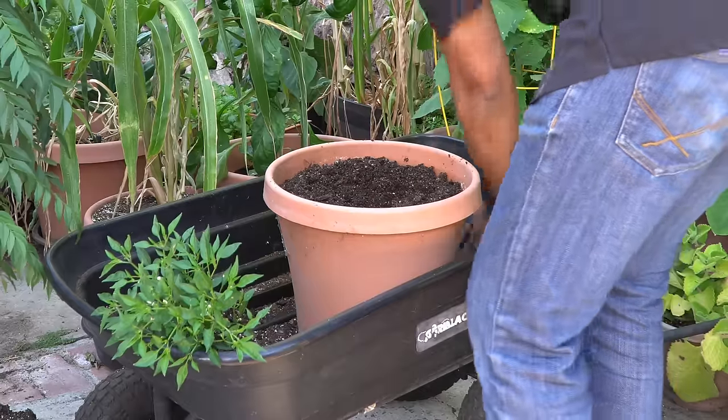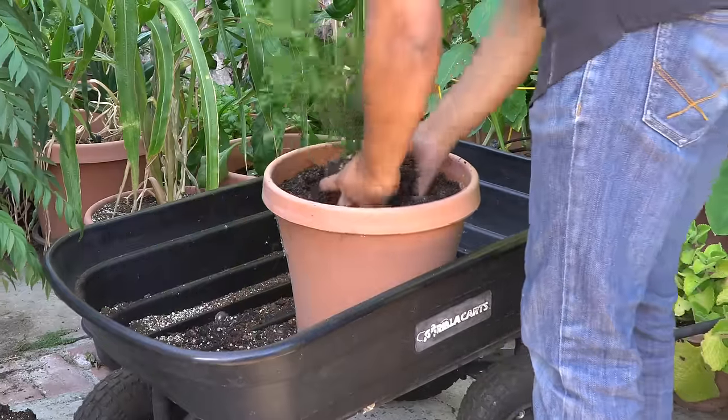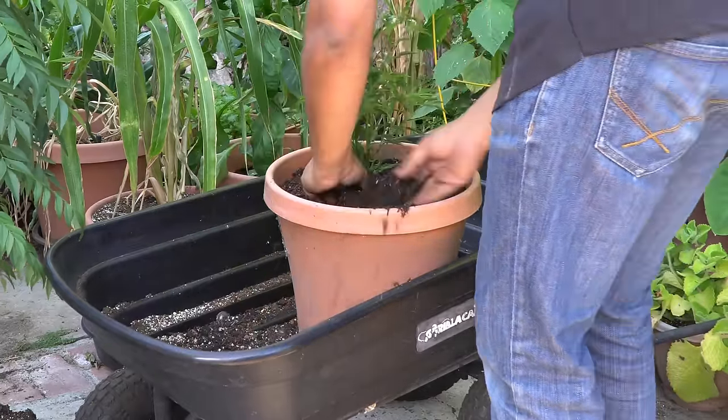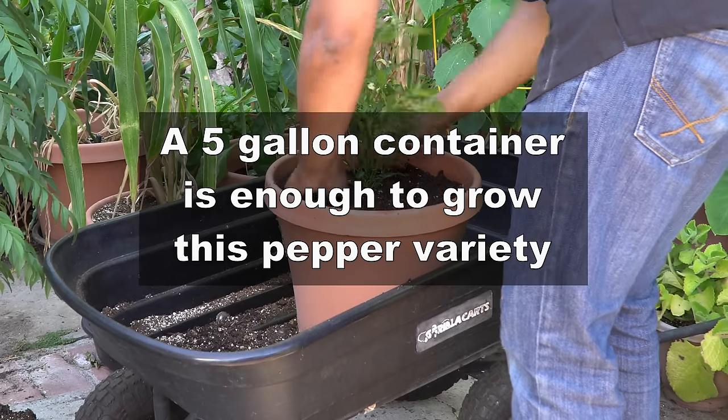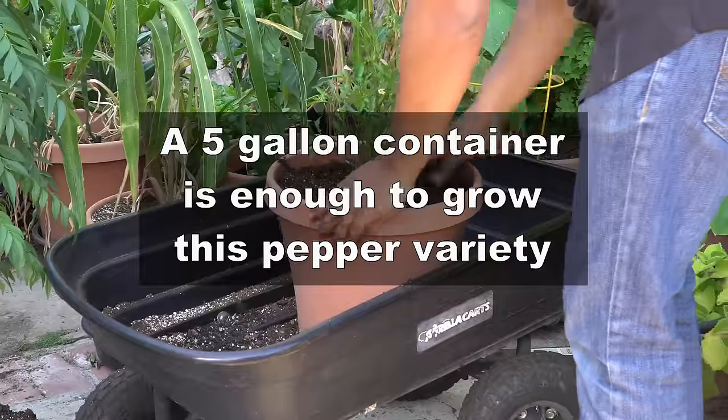Within about a couple of weeks after planting, we had to downsize the container for this Thai chili plant to a 5-gallon container because we needed the larger container for a curry leaf plant.